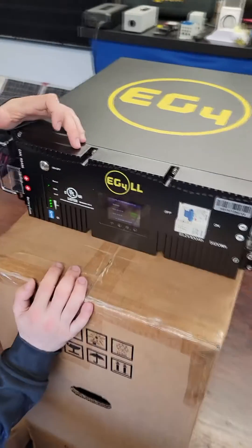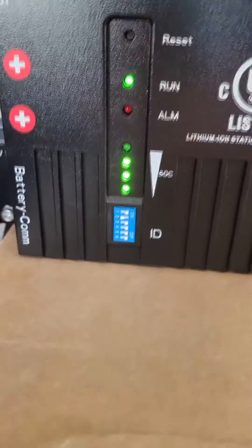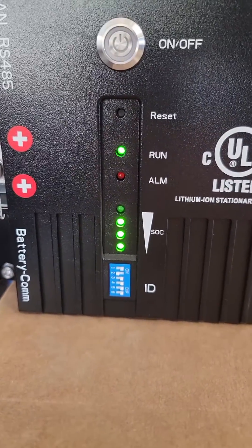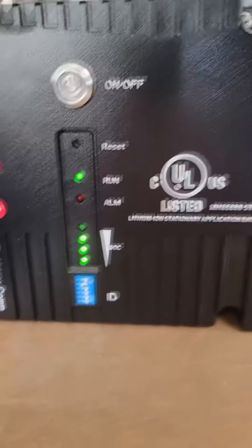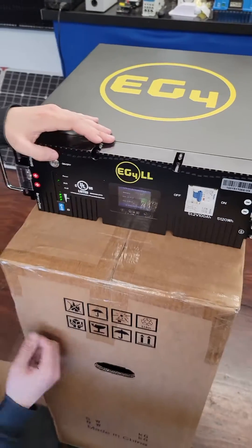There are a couple of things you can do with the display. The state of charge LEDs only give you four bars, which isn't the most accurate readout in the world, but since you do have a percentage displayed, I'm not too worried about that. Overall, that one's looking pretty solid.